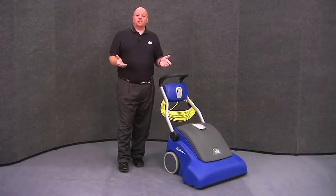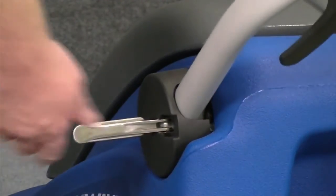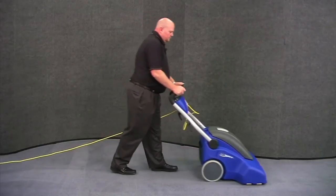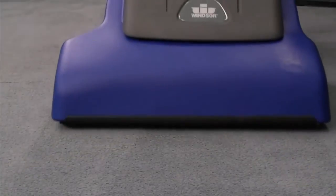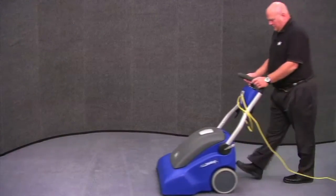To begin using your New Wave, it's extremely simple. Adjust the height so that it's comfortable to operate, and then turn it on. So there you have it — you now know everything that you need to know to safely and effectively operate and maintain your Windsor New Wave vacuum.